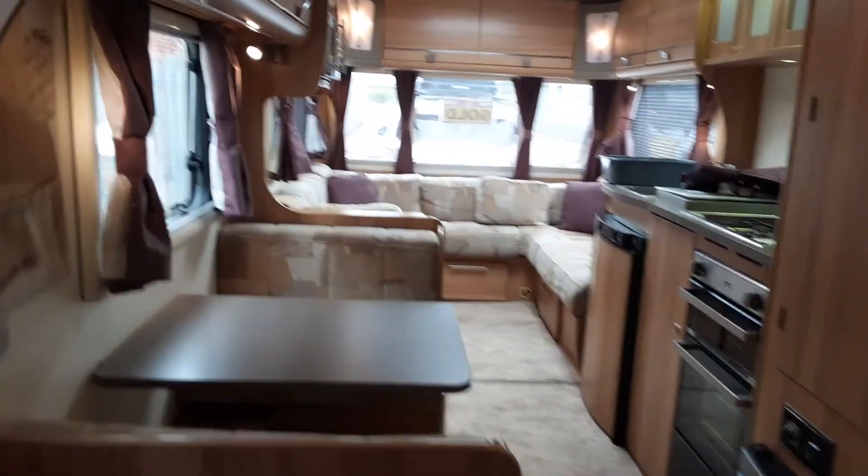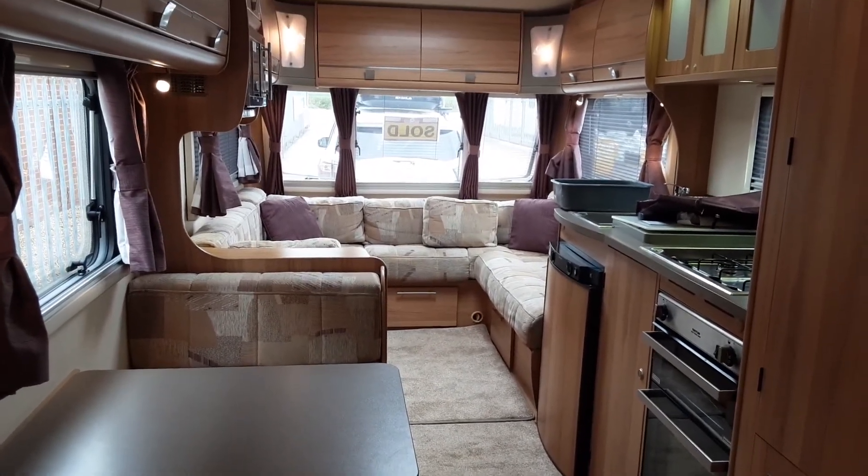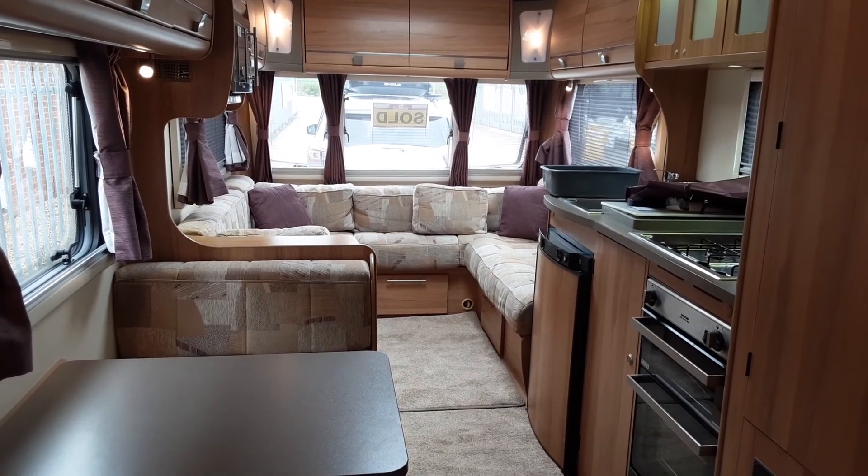So this is a Bailey Pegasus Ancona. If you have any further questions on the van please don't hesitate to give us a call here at the Caravan Company and we'll be more than happy to help. We appreciate your business and we look forward to seeing you here again soon. Thank you, bye bye.